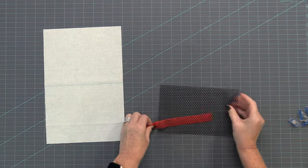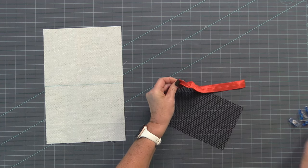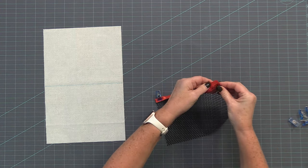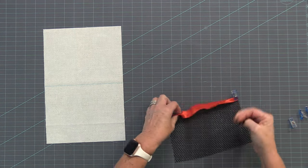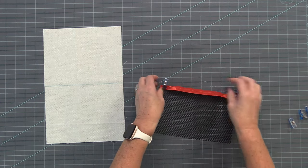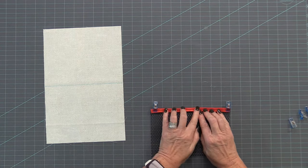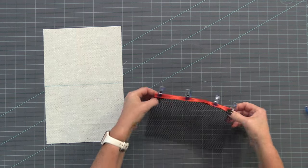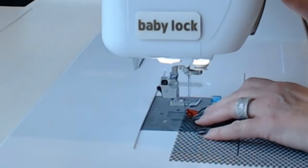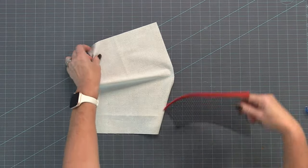Now we're going to take our fold over elastic. There's a crease in the middle so it will easily fold over. First I want to trim that to eight inches before attaching it to the mesh. Fold it over on each end and clip it. We're not going to have any give in our mesh pocket in this case — we just want it pretty flat so the wallet will fold up nicely. Fold the middle and add a couple more clips, then go ahead and top stitch right along the bottom, catching both sides of the fold over elastic.